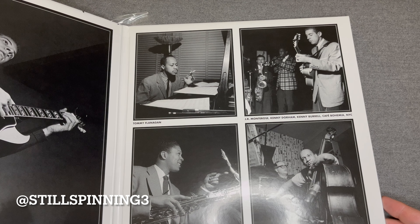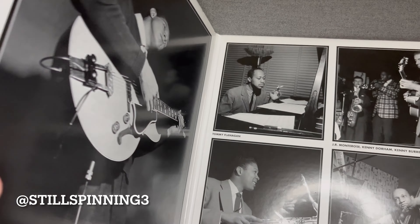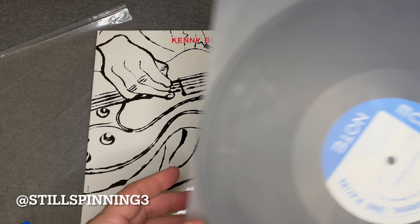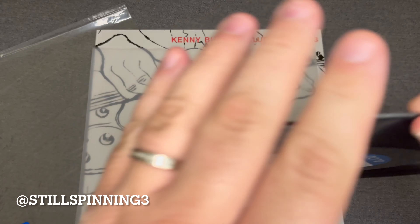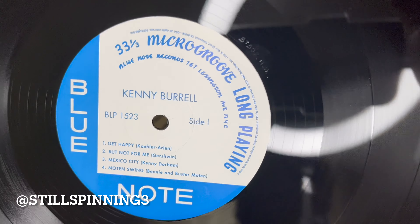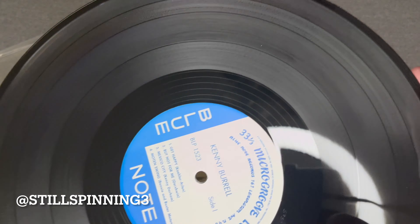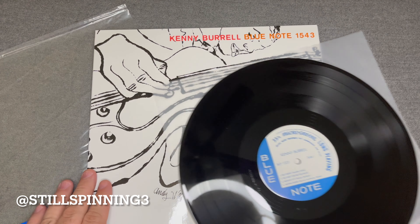I always like the way these open up into these pictures of the band. The inserts are pretty simple — they come with an anti-static inner sleeve, and you've got that classic Blue Note label, side one and side two.